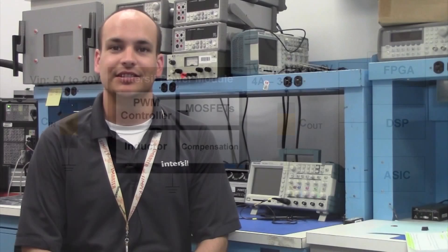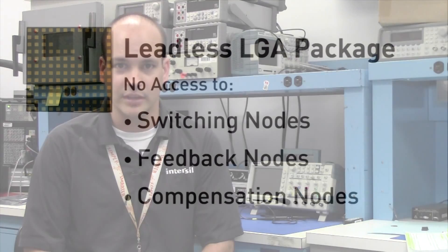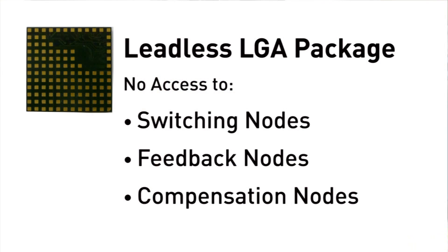Now as simple as these circuits may be, there is still a need for debugging, and that is where issues will arise when using the leadless grid array package. With the major components of your circuit now contained within the package, you no longer have access to critical signal points such as your switching node, your feedback node, and your compensation node.